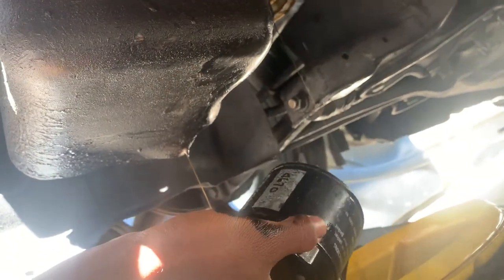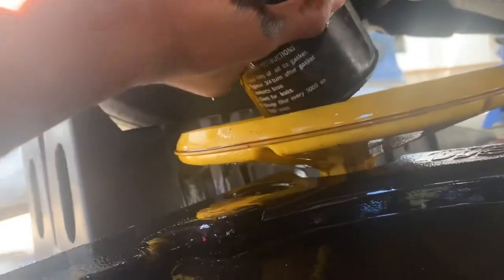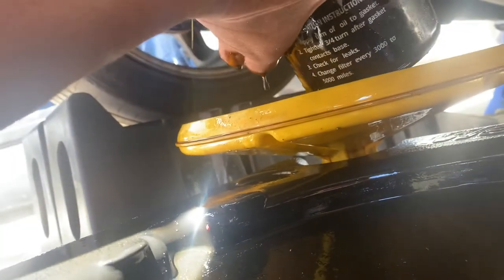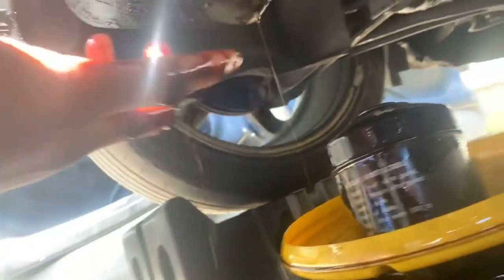It just slipped out. Look at that — that dirty oil. I'm just going to sit there and let it drain. Look at your hands — I know, it's okay. We get dirty in these kind of situations. It sucks, but it's best for the car, I guess you can say. My axles look pretty in decent shape and condition.